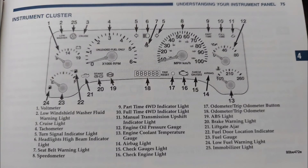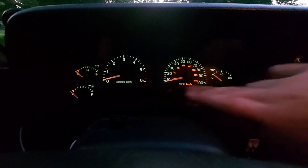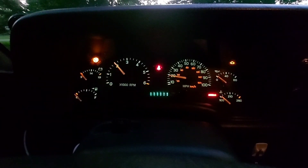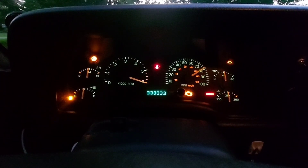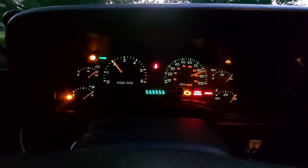That covers all the basic functions of the instrument cluster. Here's a bonus fact: you can run the cluster through a test to verify all the lights and gauges work by holding the trip reset button, then turning the key to the run position, then releasing the button. This routine check will test most of the features on the cluster and narrow down any potentially bad bulbs.